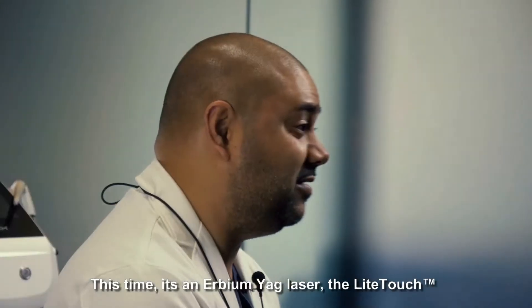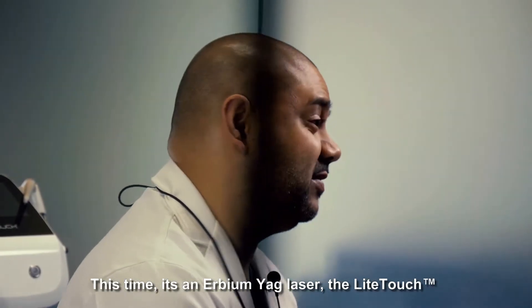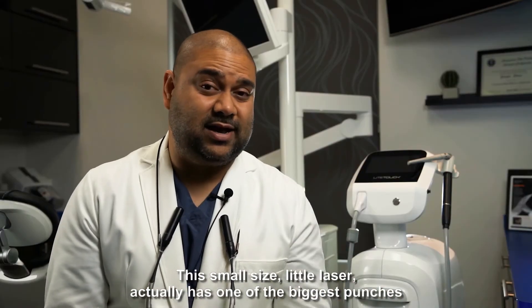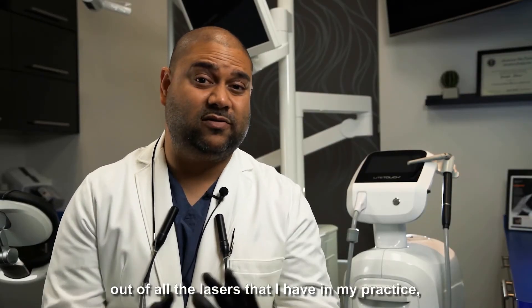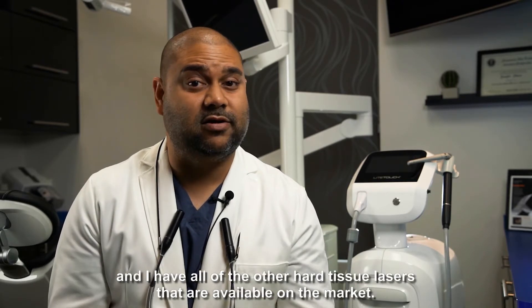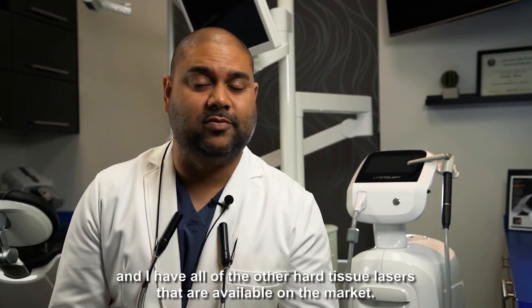Hi, this is Dr. Neil Patel. This time, it's an Erbium YAG laser, the Light Touch. This small size, little laser actually has one of the biggest punches out of all the lasers that I have in my practice, and I have all of the other hard tissue lasers that are available on the market.